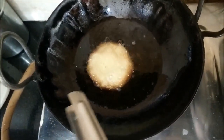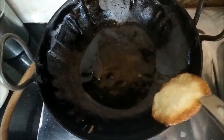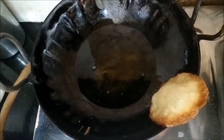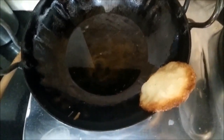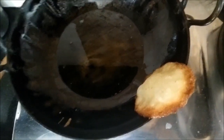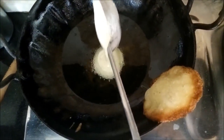Our malpua is now ready. With the help of tongs, we will take it aside, and similarly we will make all the other malpua.